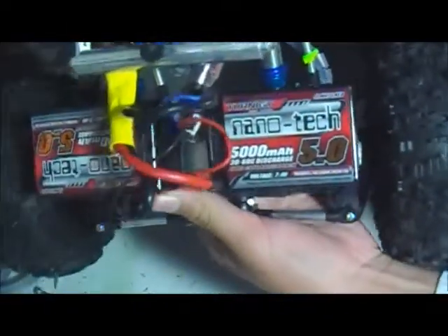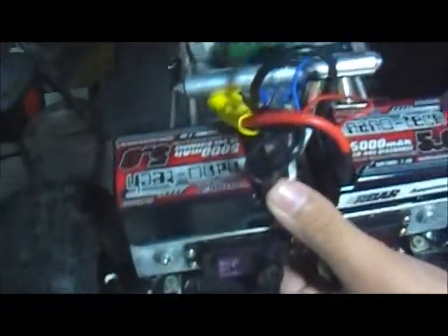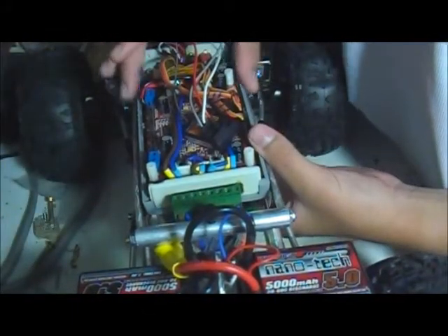For batteries, I'm running Turnigy Nanotex 5,000 milliamp hour 7.4 volt two-cell packs. I connected them up using Dean's plugs and ran them under the brain box.